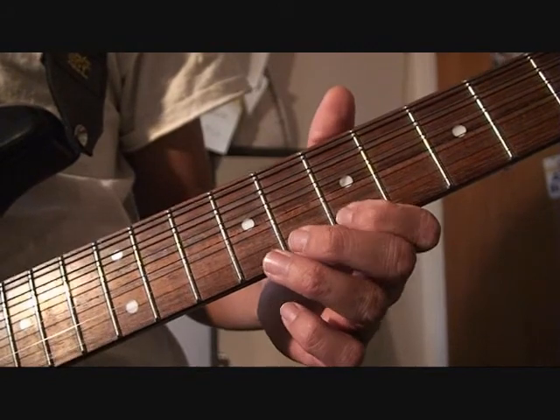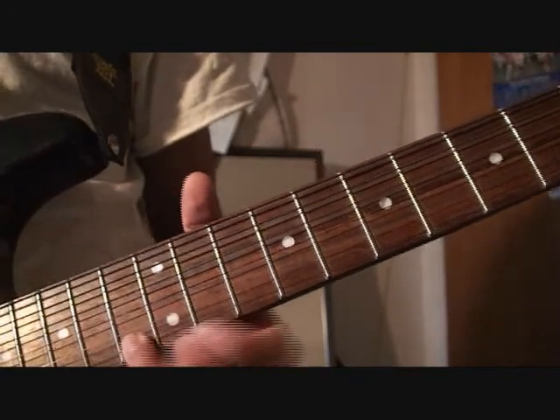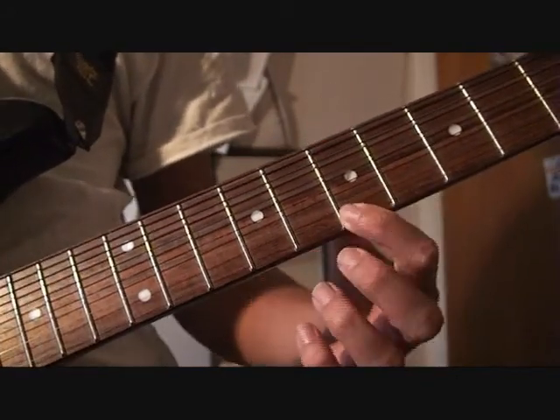Then 7th again, 9th, 10th, and 13th. Those are the notes I use with my first finger the whole time.